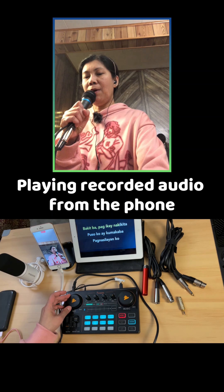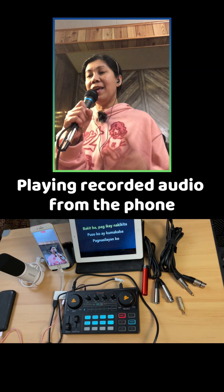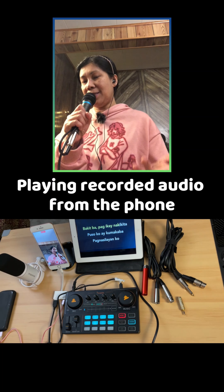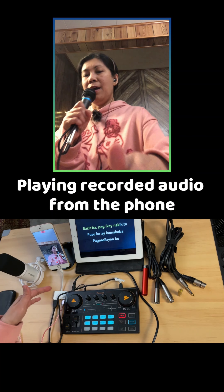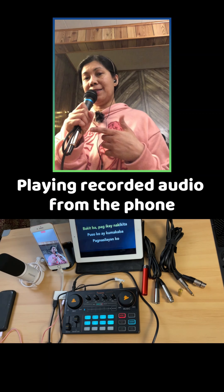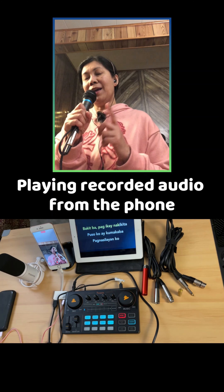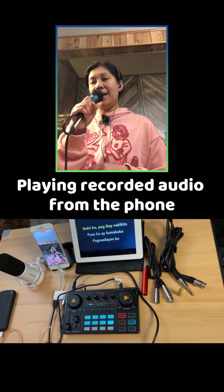Soundcheck, testing one, two, three, four. There you go. As you notice, with this kind of cable it does work as well. So this time, without using the adapter — if you have a 3.5 millimeter jack plus XLR cable, you can use it directly with this kind of dynamic microphone. This is the Apex 850 dynamic microphone.